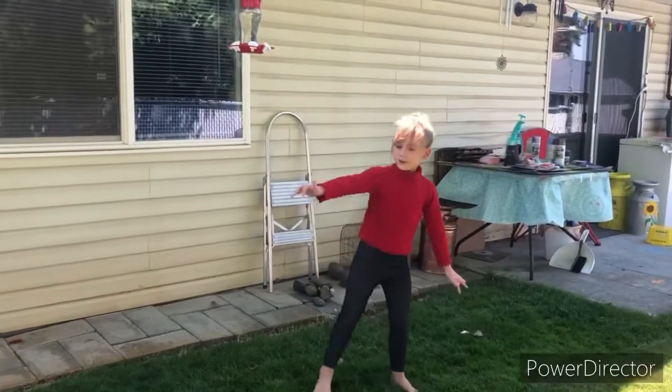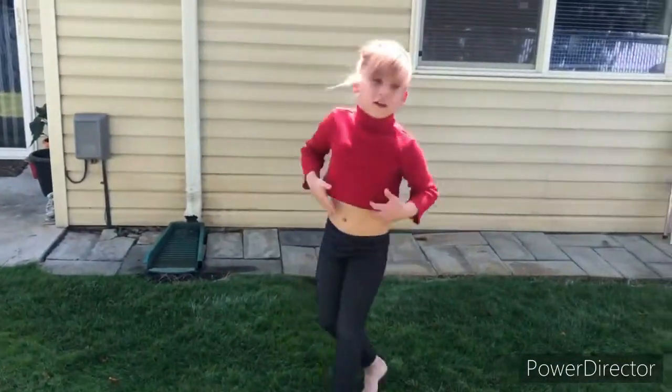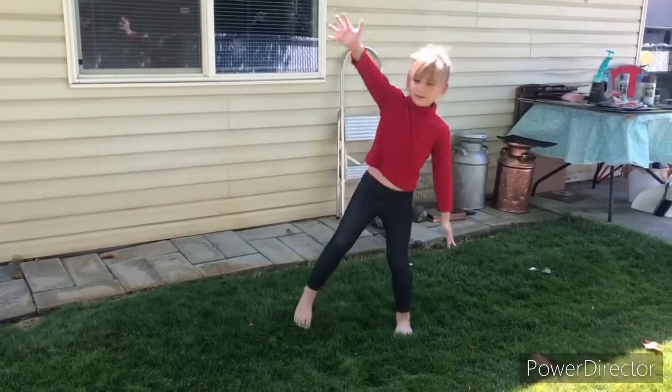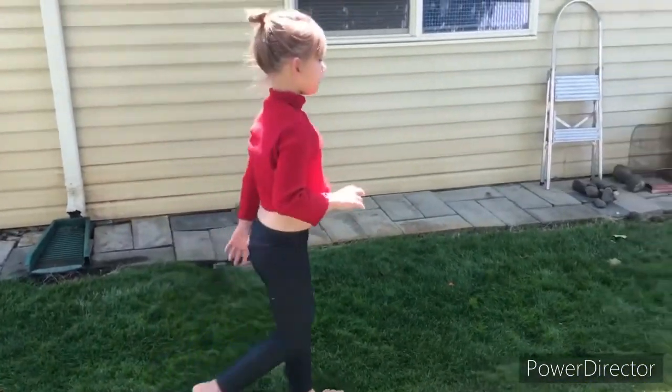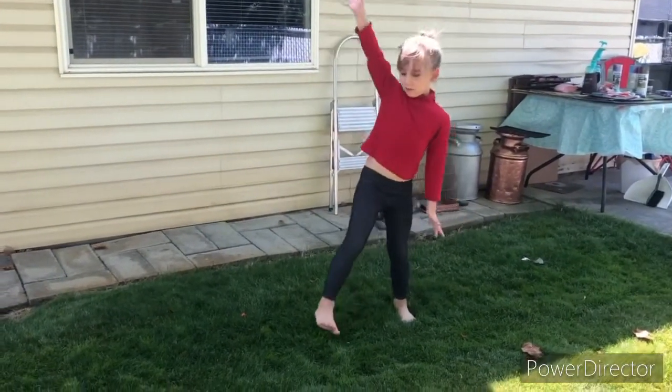Cartwheel time. Good. Do a couple more. The only ones I like doing is the spinning one. One more. And after this, this one.